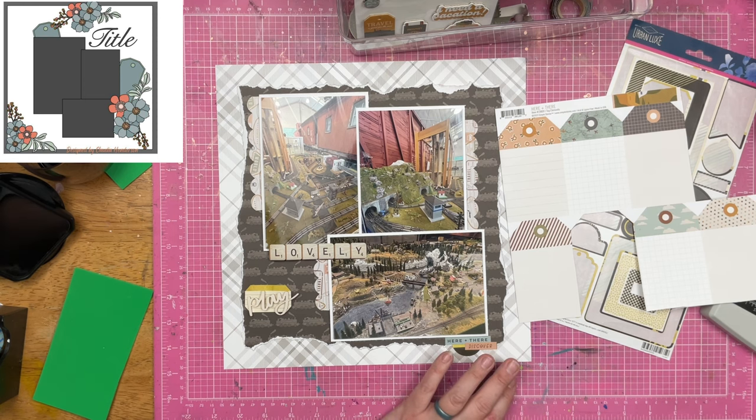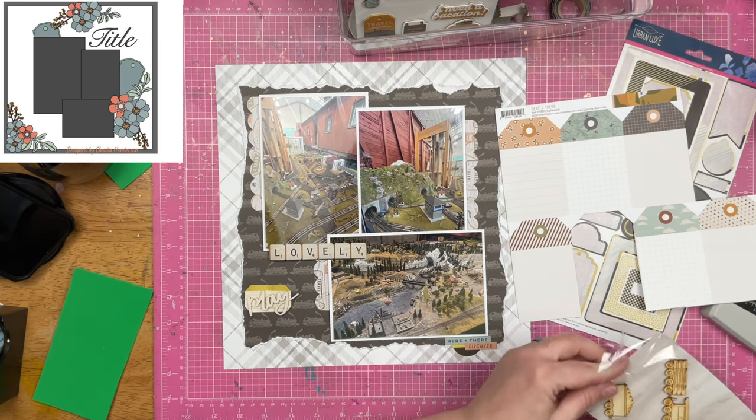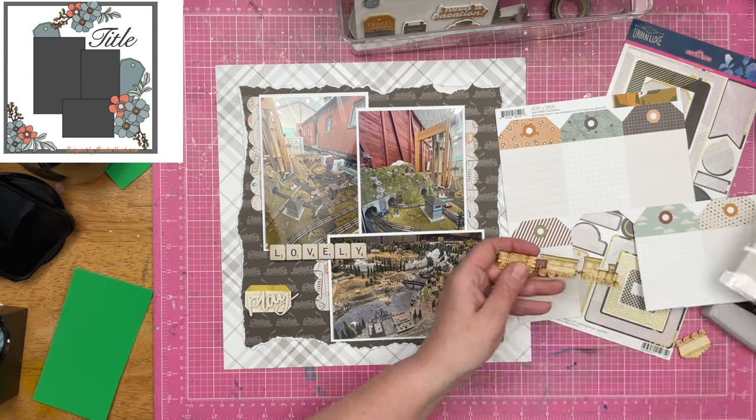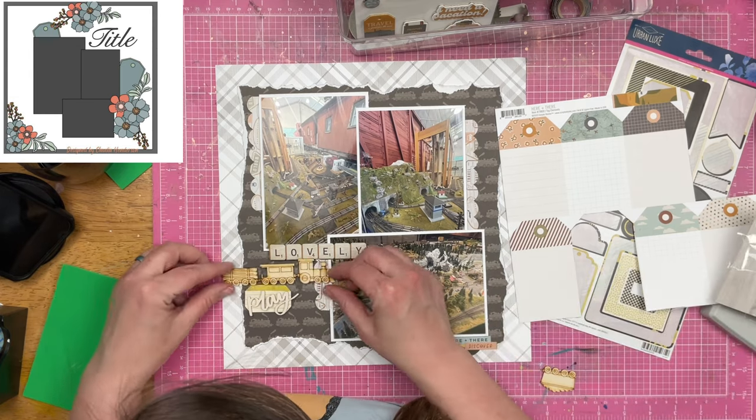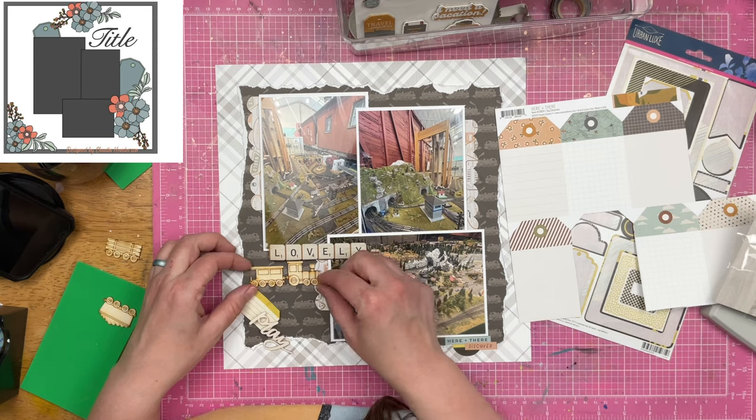I am scrapbooking things that happened just last year in 2023, and yes, I have 2021, 2020, and 2022 to finish. I don't think I've barely even worked on 2022 at all, but I don't feel like I'm behind. That's because I have a lot of memories I want to scrapbook and hopefully a lot of time left in my life. I will scrapbook them as I see fit and complete the projects as I see fit.